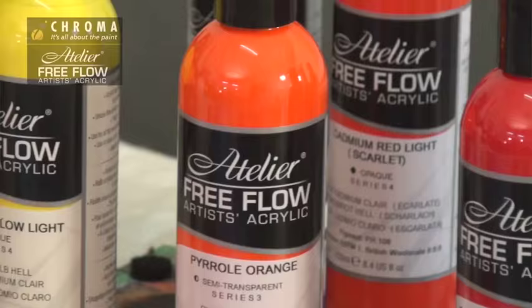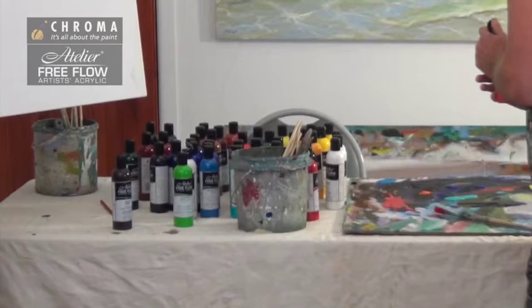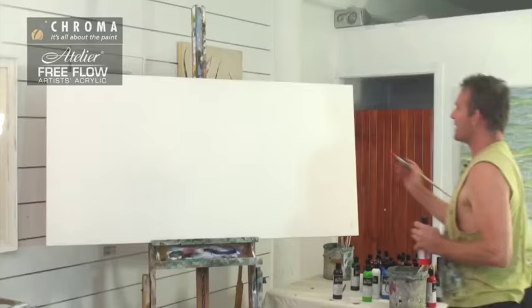I was given some of this a little while ago and I've got to say, it's beautiful. You should see the colours and you should see how this stuff spreads. It's amazing. I'm going to throw some paint at some canvas. So one of the things about acrylic paints is that they don't have many legs, but watch this.